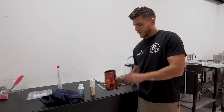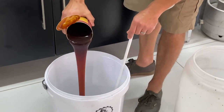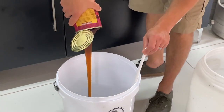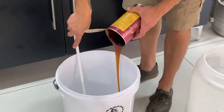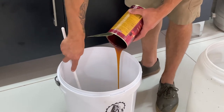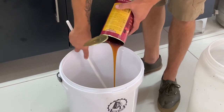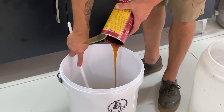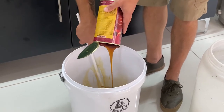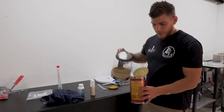Then you add the whole can of syrup, which is malt extract. Give it a good stir as you pour. And that's where you've got some residual extract left in the can, which you can rinse out with some water.